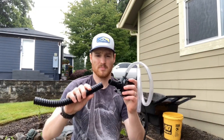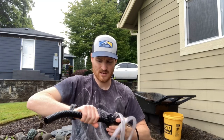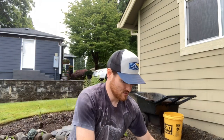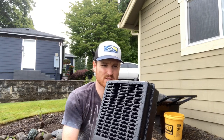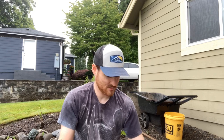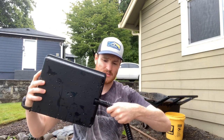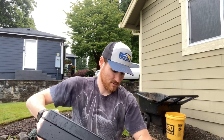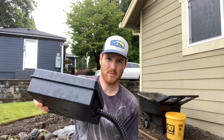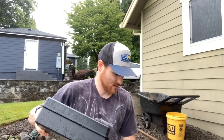Here's the pump with the connector from Tetra — this will just slide on over. I rinsed it off because it had kind of a chemical smell from the factory. Then I'll connect this piece from the pump to that, set it in the pond, plug it in, and we'll see how it works.